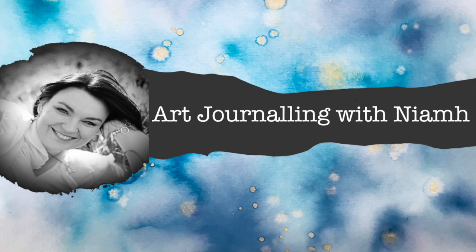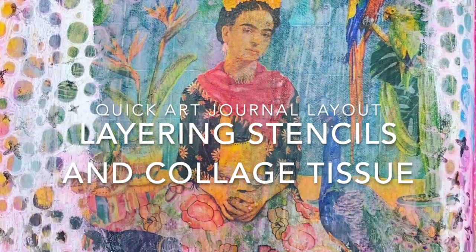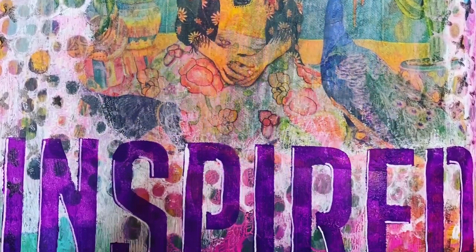Hi everyone, it's Niamh here and welcome to my art journaling channel. Today we're going to do a quick art journal layout using stencils and collage tissue.